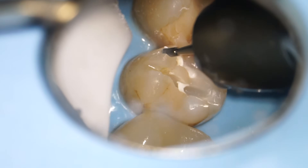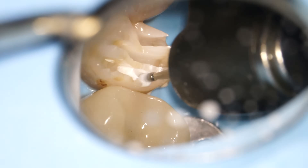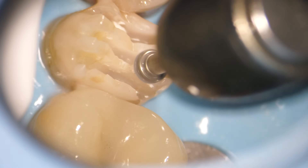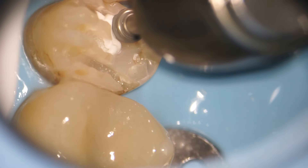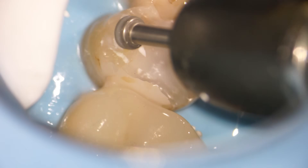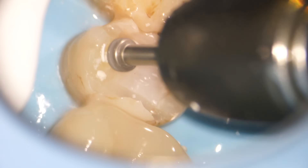I know that sounds like a lot, but the porcelain that we're going to be putting on needs to be two millimeters thick to stay strong and not crack. It's also important that we have a nice smooth surface all the way around, so we spend a lot of time in the dental crown procedure just trying to make sure everything is nice and smooth.